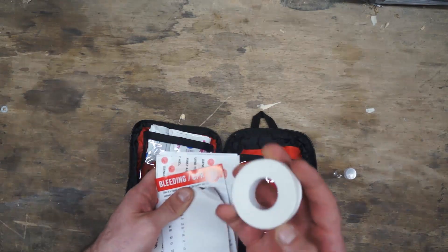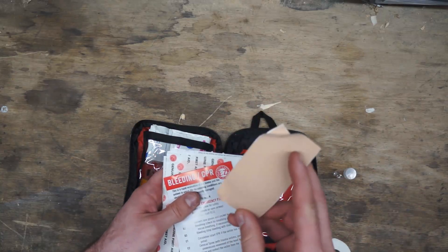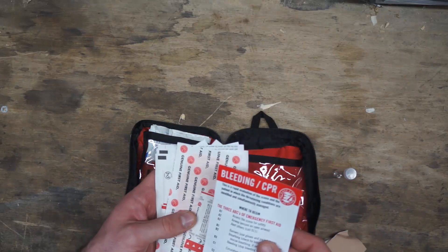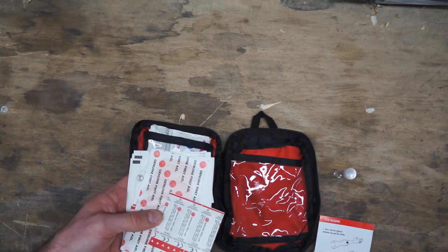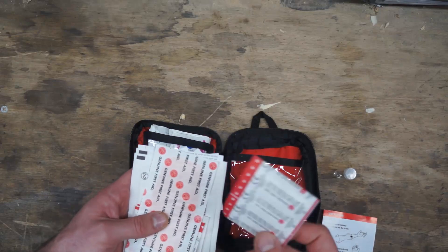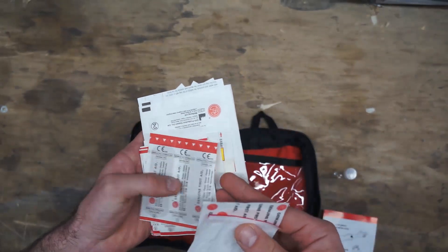Next up there's some medical tape — a fairly small, thin roll, but it will work in a pinch. A little bit of moleskin, fairly small but enough to get you by for the afternoon. There are also bleeding and CPR instructions, though most people are never going to read those, and frankly if you're waiting until you need it to read it, you're probably waiting too long.